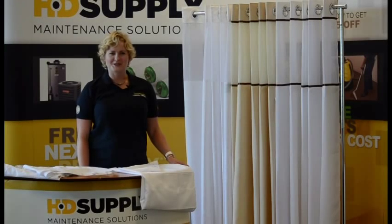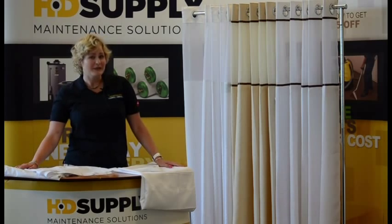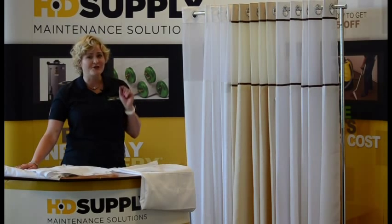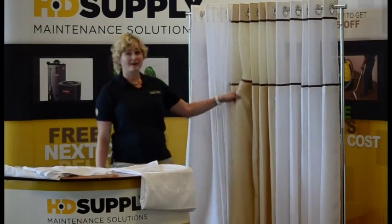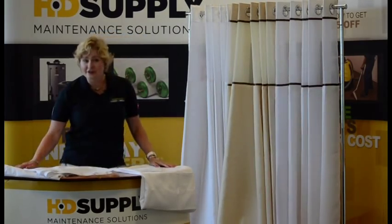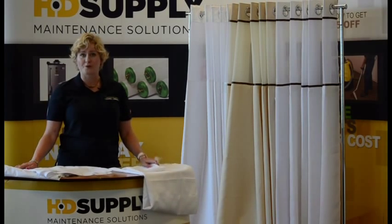Hi, I'm Rebecca with HD Supply. I'm going to talk to you about shower curtains. They can be really hard to purchase because the options are endless. You've got waffle pattern, color, material, and even attachment method all to consider when purchasing a shower curtain for your property.